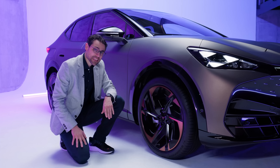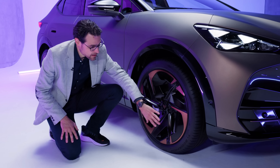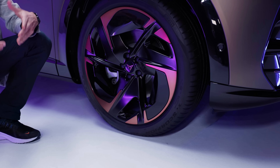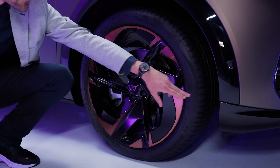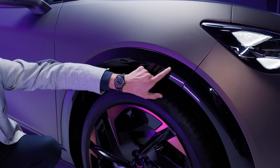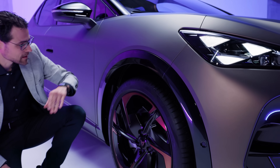The base wheels start at 19-inch, then 20-inch, and the biggest here at 21-inch. These are the aerodynamic wheels. However, you can also get forged 21-inch wheels for the most spectacular look. And you can also see these crossover claddings — they are painted in high-gloss black, creating a really large contrast to the vehicle color.